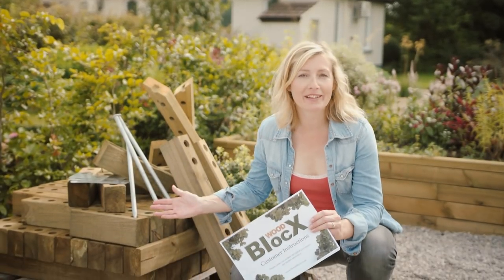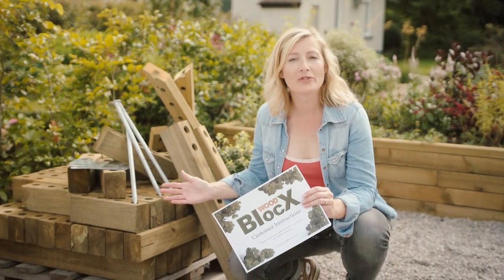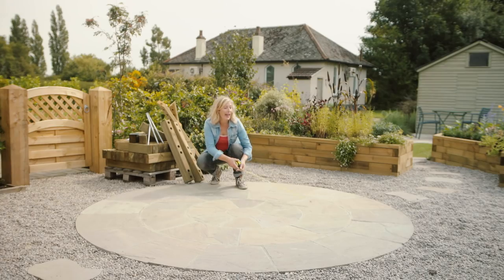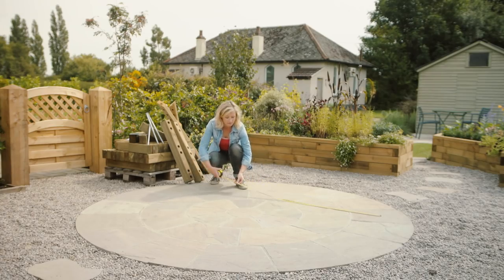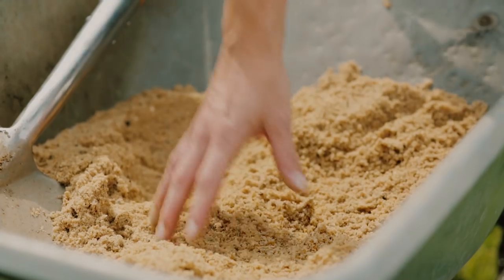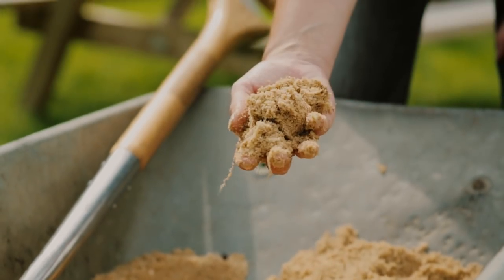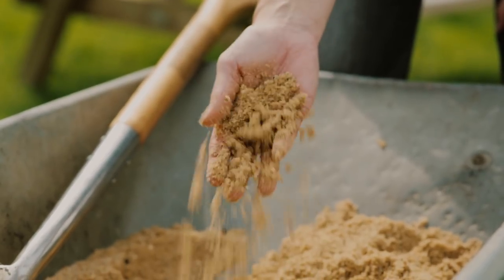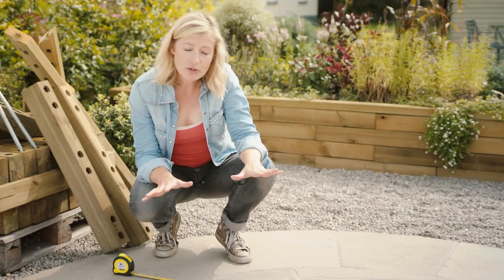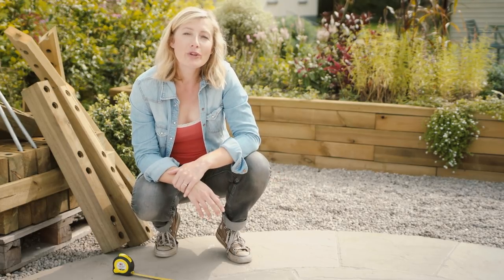Your kit will arrive looking something like this — you have all the components you need plus step-by-step instructions. Start by measuring out where your raised bed will go and make sure it's as level as possible. If you're building on grass or soil, a little bit of builder's sand can be really useful, which you'll get from all the big DIY stores. Make sure it's compacted down before you lay your blocks.